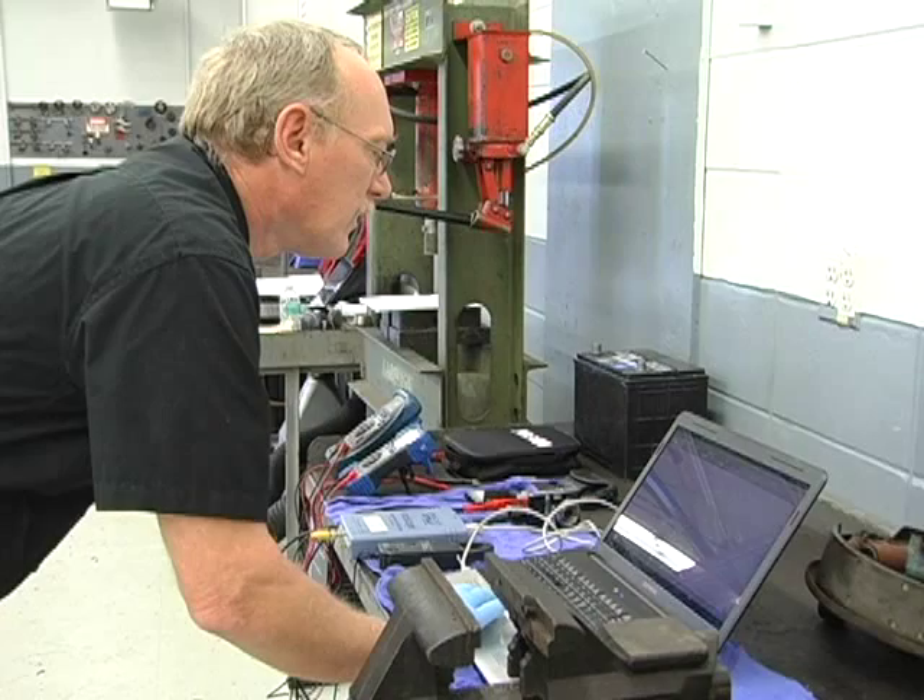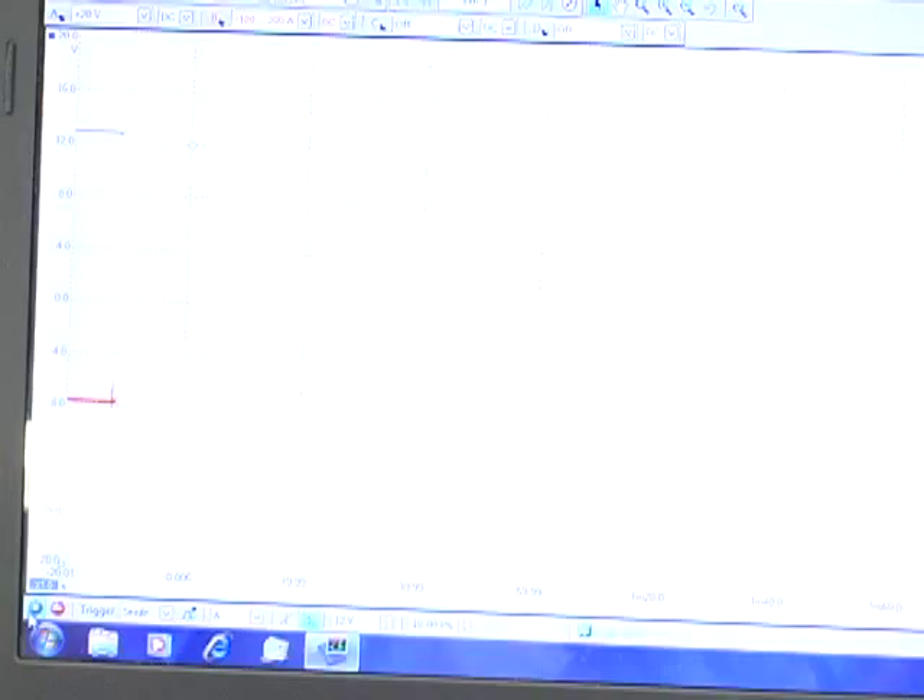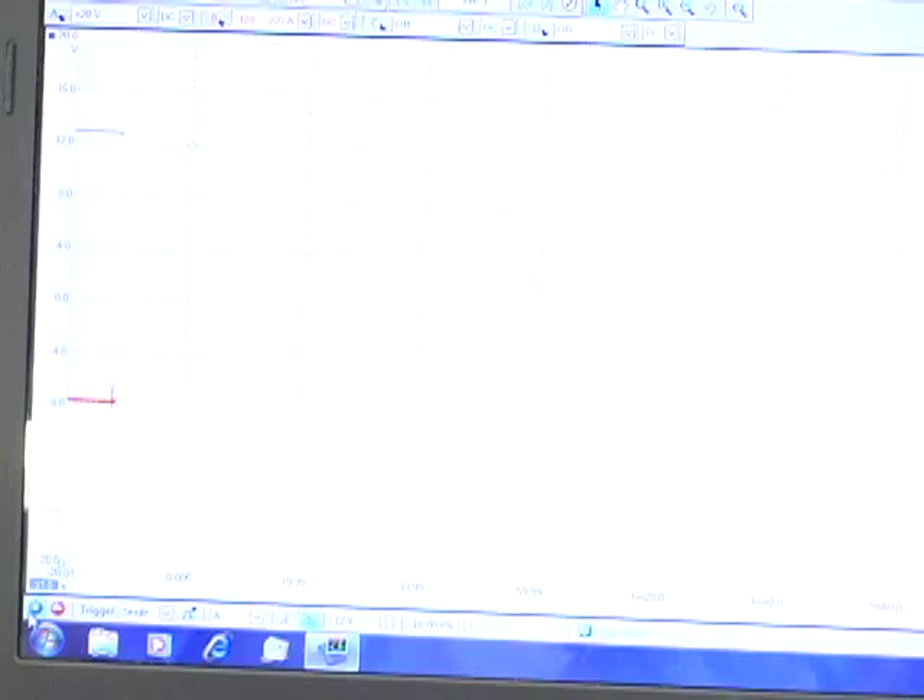Consider what an extra 10 or 15 amps of current load will do to the life of a generator. If a sulfated battery is found, more testing needs to be done to find out the reason. As a battery ages, this is a normal process. But if the battery is only a year or so old, most likely a problem in the electrical system has caused this condition. Some causes could be a parasitic draw that is too high, discharging the battery overnight and causing the generator to charge it once the engine starts, or a voltage regulator causing the generator to overcharge the battery.